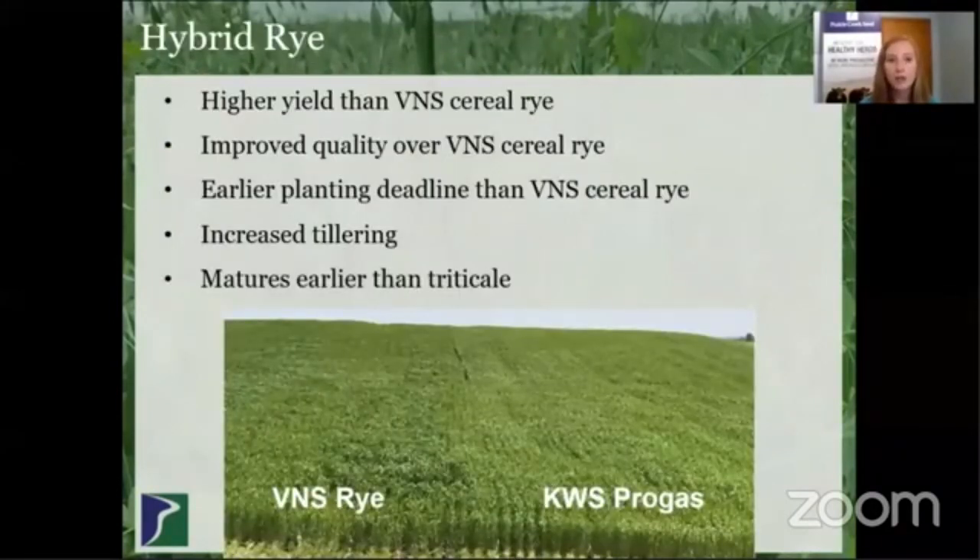Another option for this late fall time frame would be hybrid rye. Compared to BNS Sierra Rye, the hybrid rye is going to have higher yields, improved quality, and increased tillering. It does have an earlier planting deadline, so that's something to think about depending on when you're going to be able to get it in during the fall. In the spring, it will mature earlier than triticale, so think about that when it comes to your cover crop termination time or your forage harvest time if you're using it as a forage.